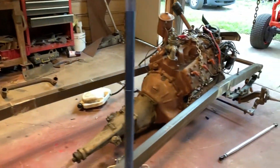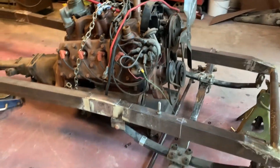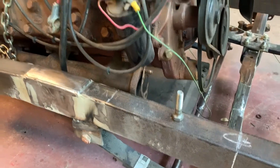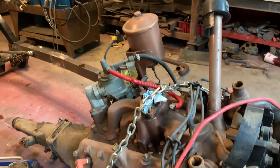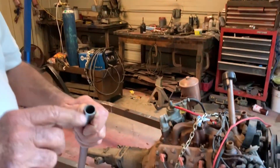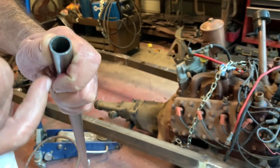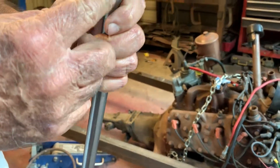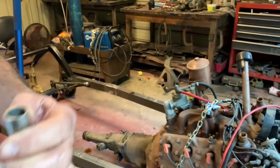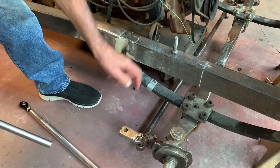Maybe make a bushing. They don't have pipe with an inside diameter that's half inch — I couldn't find it. I don't know what size that is. So I'm going to take the saw and cut this through and it'll make it smaller. I'm hoping maybe I can wedge it into here on both sides and run a half inch bolt through there.